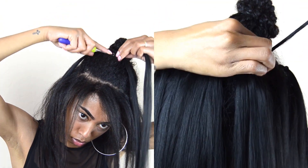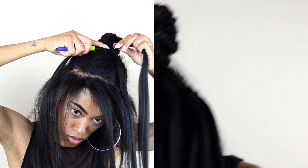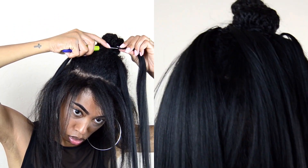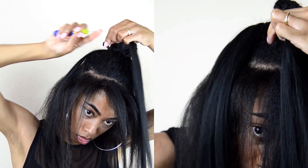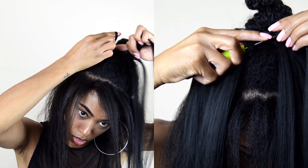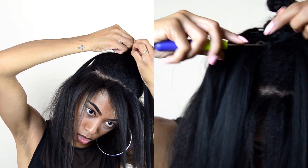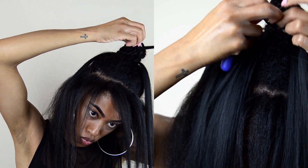On the next one I end up looping it twice — I take the tail through the loop two times just to make sure it's extra secure, since it's not going through a knot or anything. I wanted to make sure it wasn't going to move around. It's super easy and quick to install — just install as many strands as you want depending on how full you want your ponytail to be.